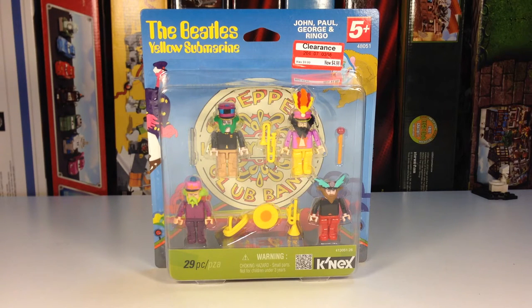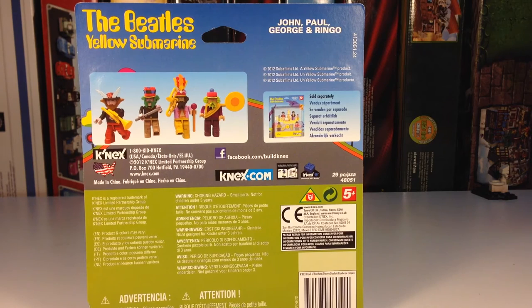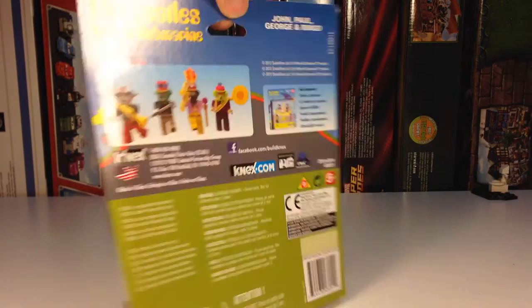This is a minifigure pack with John, Paul, George, and Ringo in their Sgt. Pepper mode. We're going to look at it and show it to you. It's for ages 5 and up and it contains 29 pieces. There's the front of the package and there is the back. We've also reviewed the other set that has the little display stand for John, Paul, George, and Ringo.